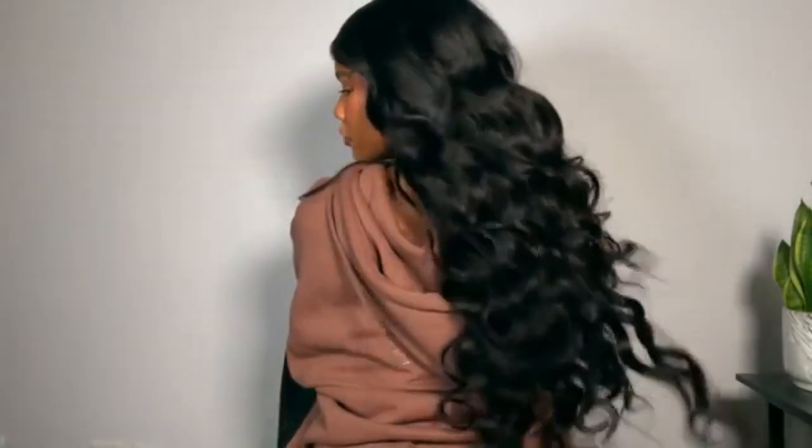After combing the curls out, this is the final look. I'm running a little more edge control over my hair to make sure everything stays nice and blended. Do you see how flat it is? If anybody asks, it's a sew-in. The hair is gorgeous — I love the length and it blends perfectly. I hope you guys love today's video and I will see you in my next one. Bye babes!